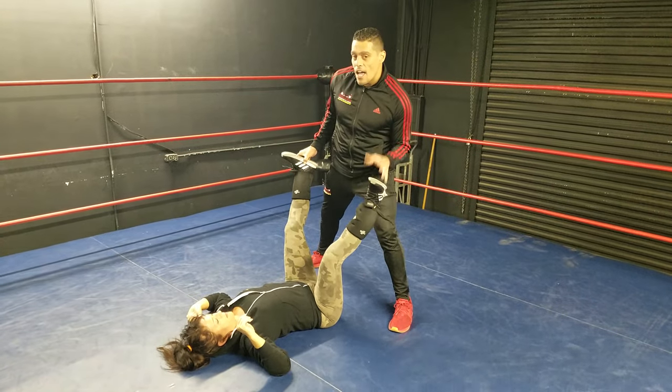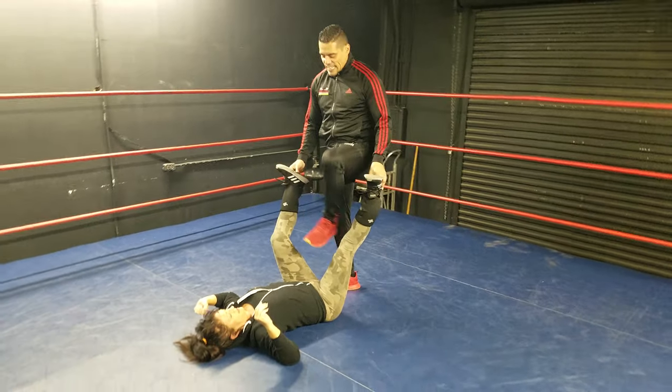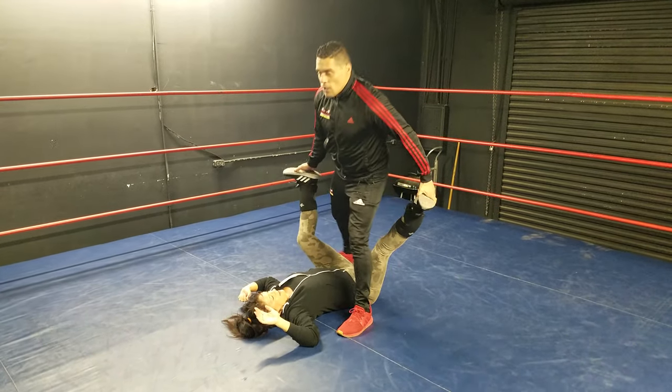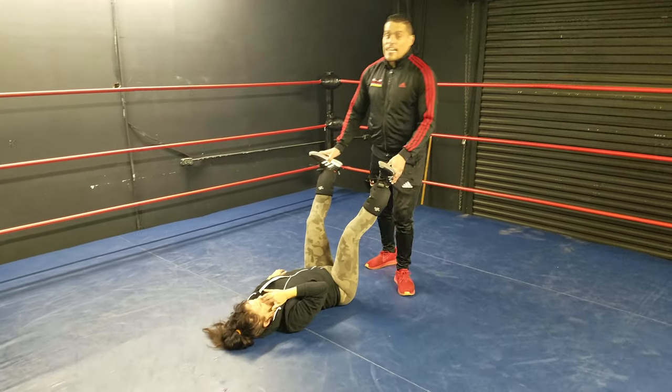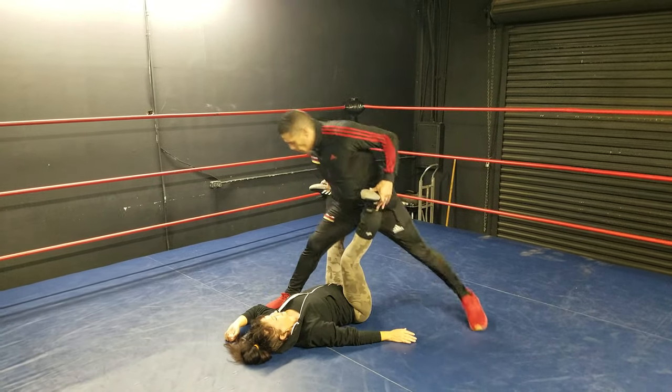The difference between the Scorpion Death Lock and the Sharpshooter is — Bret Hart with his Sharpshooter takes his left leg and goes here. We're doing the Scorpion Death Lock, so what I want to do is take, like the Stinger, and take my right leg and put it right here.